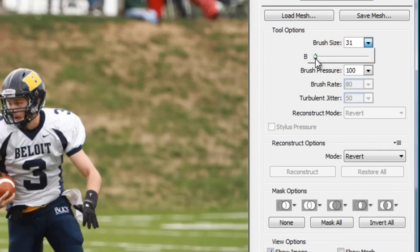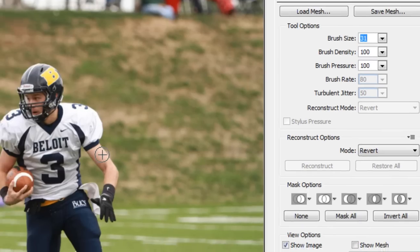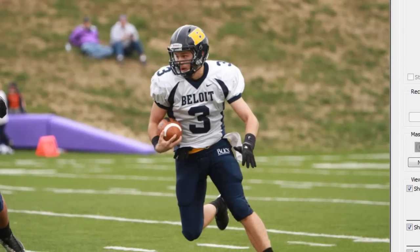Let's lower the brush size a little bit. My settings right here are brush density 100 and brush pressure 100. For brush size, just choose whichever will work for you. Usually a bigger size lets you get a fuller look and it doesn't look as distorted. So let's zoom in on this muscle.